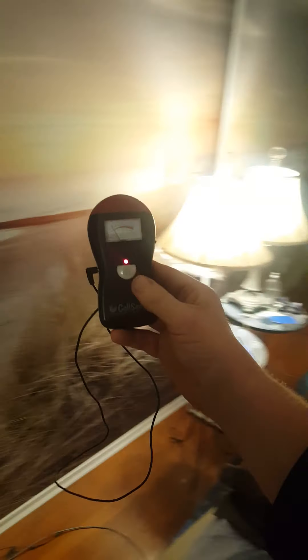It stops over here — this is my bed. I've got an EMF sheet on my bed, which is why it probably doesn't detect it there. It seems to be coming from the ground.